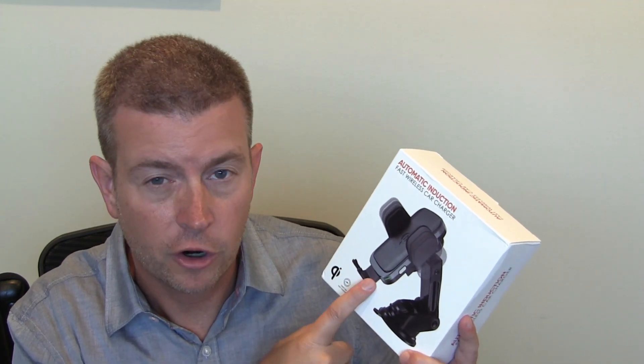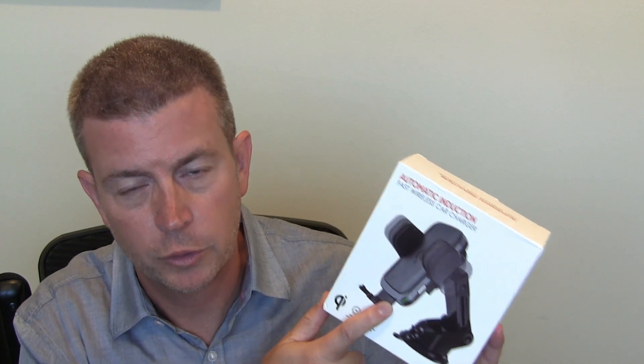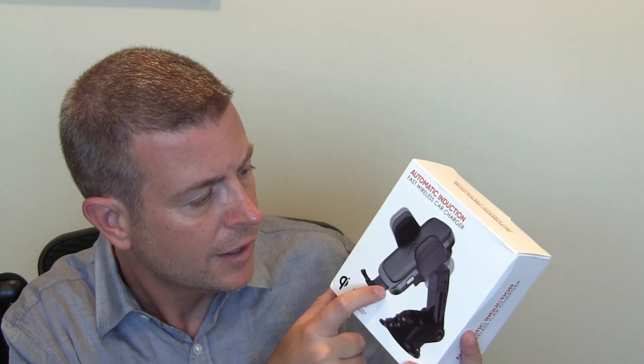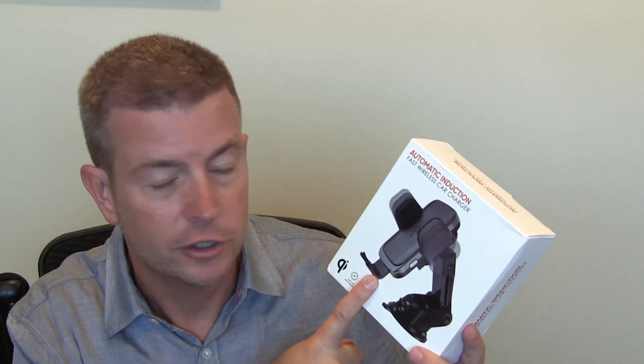It does not come with the car charger — you'll need to use the car charger you already have or buy one separately. It has to support quick charge 2.0 or 3.0 if you want the fast wireless charging. So let's jump over to some quick videos so I can show you this in action inside my car and show you how it works.